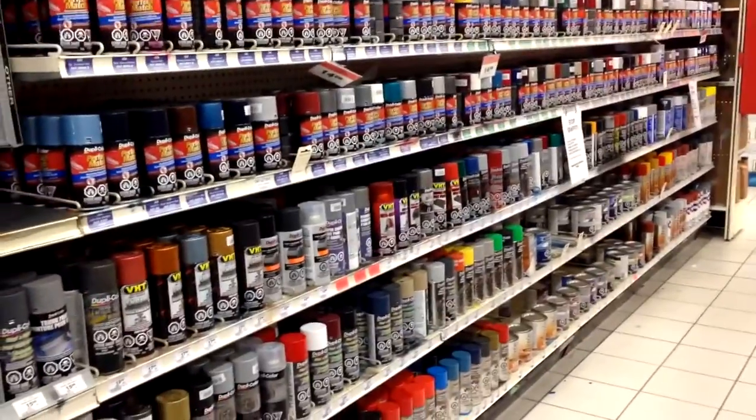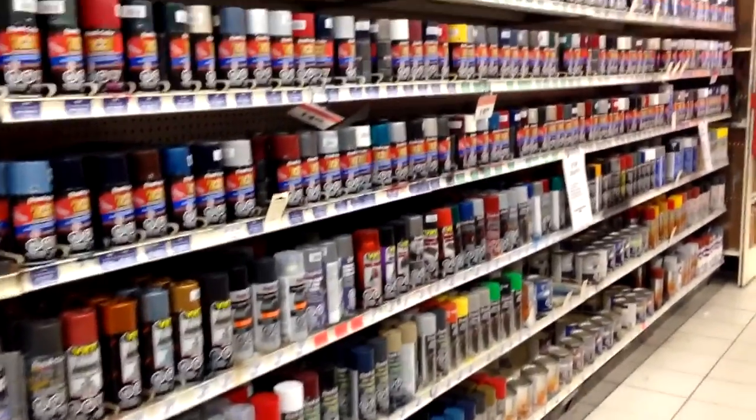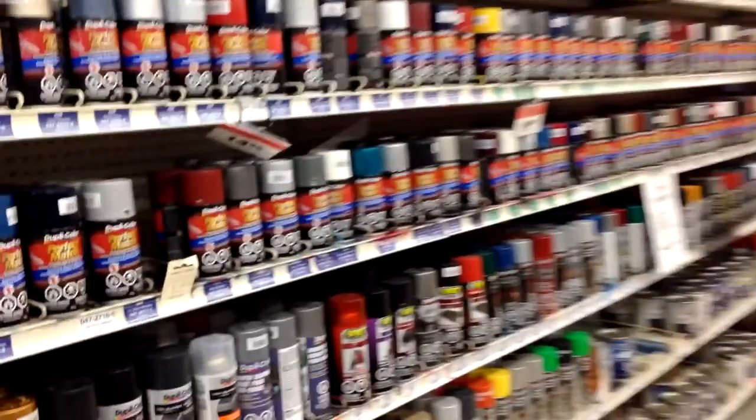Ever wondered what a Canadian Tire looks like? And just a tip for other Canadians — they put the cheaper paint over by the home supply section. All the auto paint is more money.